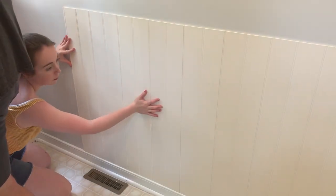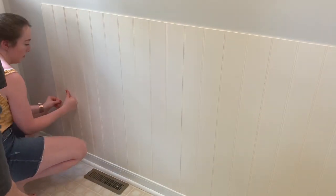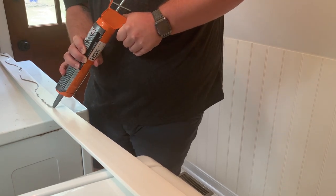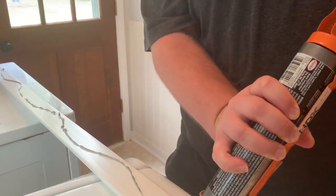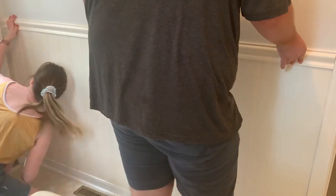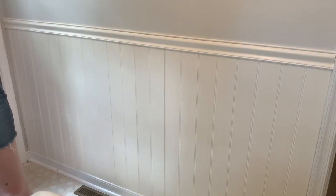The last couple of pieces were a little tricky, especially right up against the other wall. But once we got all the panels in, it was time to put up the chair rail. Jack put a line of glue on the back and we stuck it up. Because this piece was all one length, it took both of us to get it perfectly lined up. This vinyl wainscoting came with the chair rail and a baseboard set, so it has grooves designed to just slip right on top. Honestly, it was such an easy project - it turned out so great and was very easy to install.